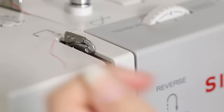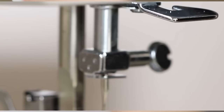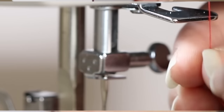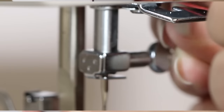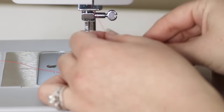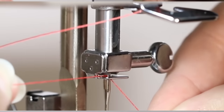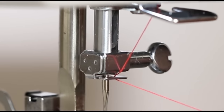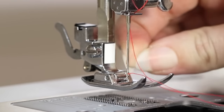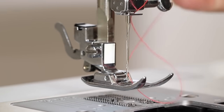Up to number five at the take-up lever — bring your thread from right to left and back down. Down to number six. Place the thread behind this first metal guide, then bring the thread behind the metal guide right above the needle and thread the eye of the needle. Pull the thread back.